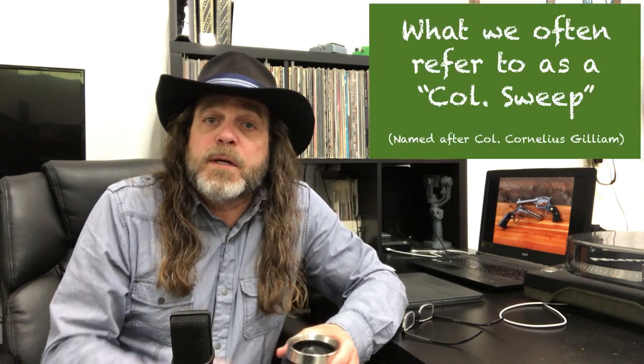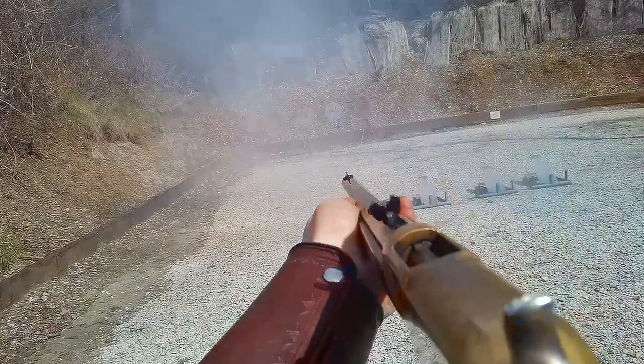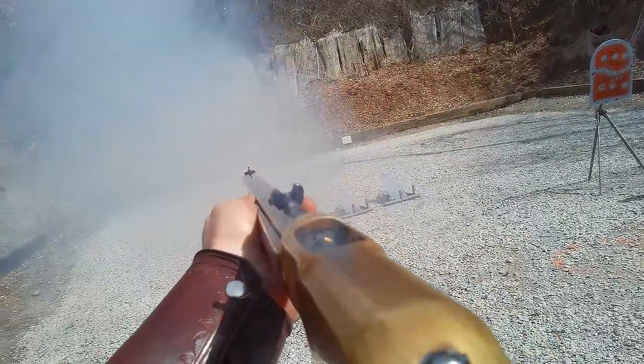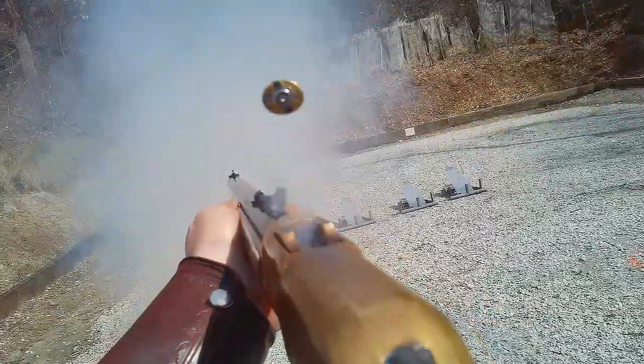But this one is pretty simple. It's basically what I'd call a double end tap Nevada sweep on both rifle and pistol targets. You start on either end with a double tap, then sweep across, double tap the other end, sweep back, double tapping the target you started on. It's a simple 10-shot pattern on four targets.